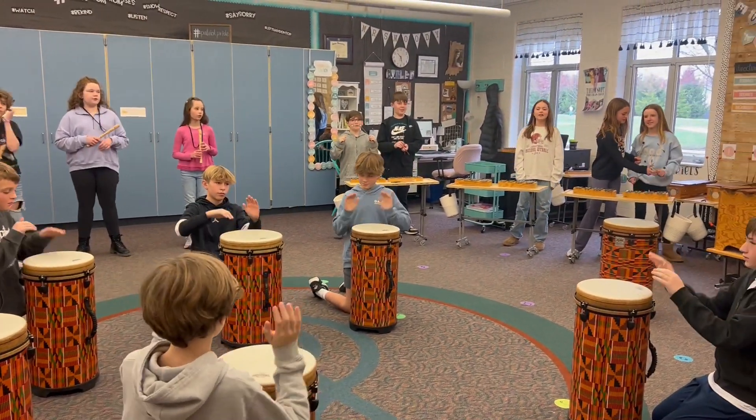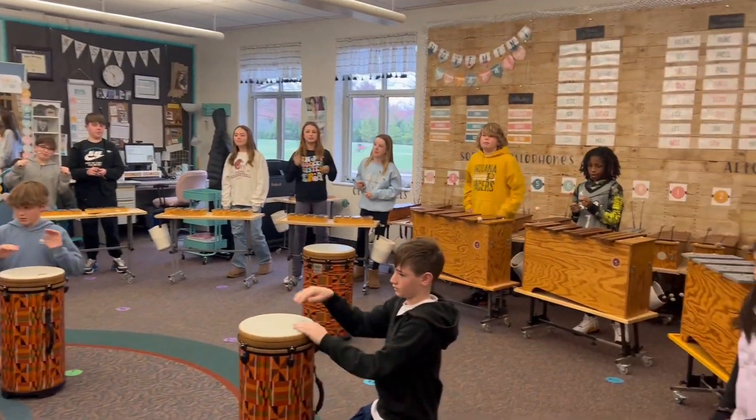One, two, one, two, one. Deedle Deedle Dumpling, my son John.